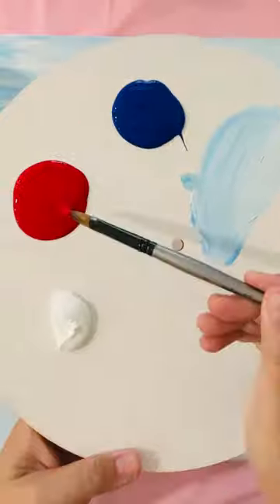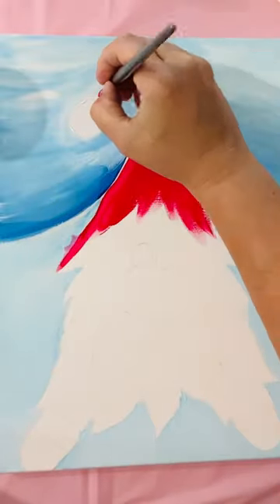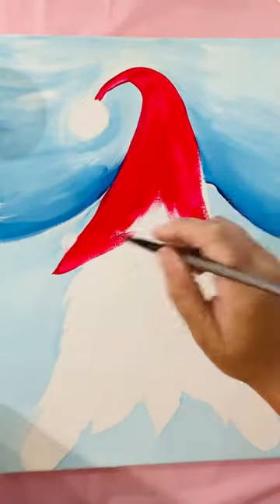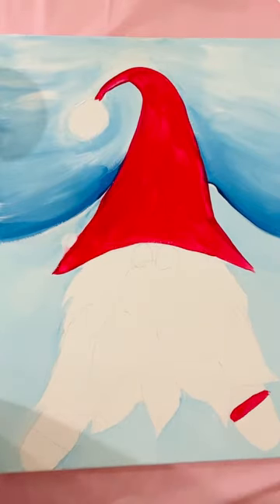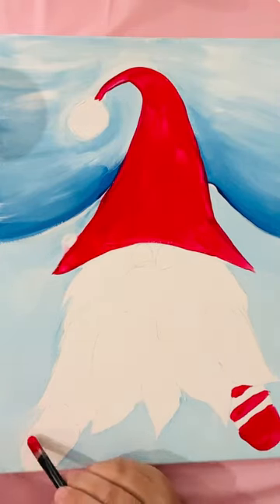Next, take some direct red and block in the hat entirely in red, working from either end. If you're having trouble spreading the paint because it's quite thick, just add a little bit of water to lubricate it and help it move across the canvas. Once the hat is done, add some red stripes down on the mittens toward the bottom — this is just block color, no blending at this point.